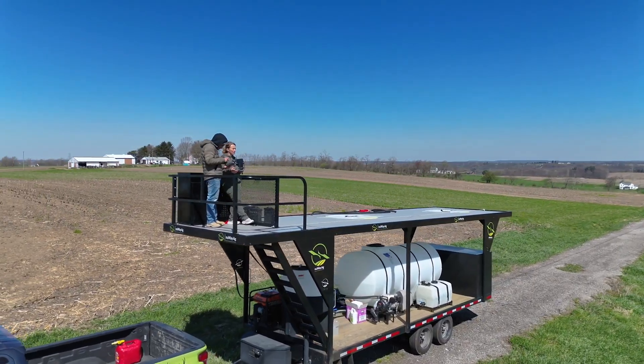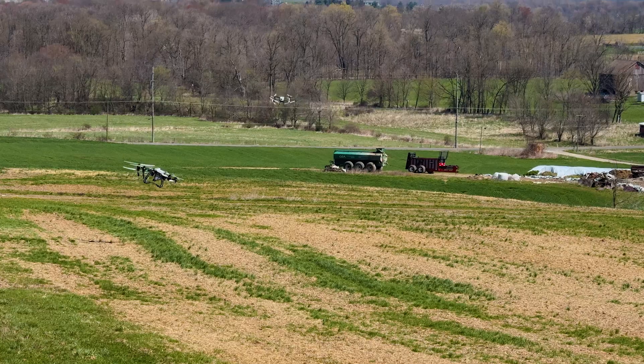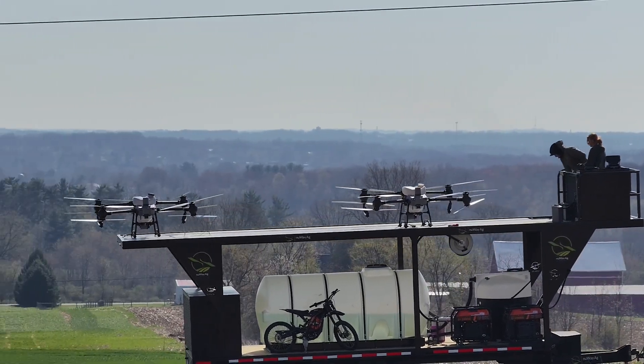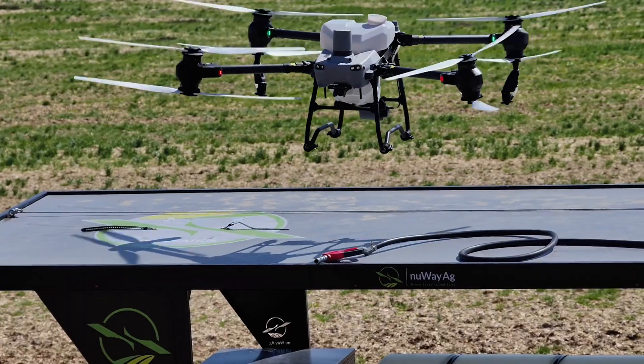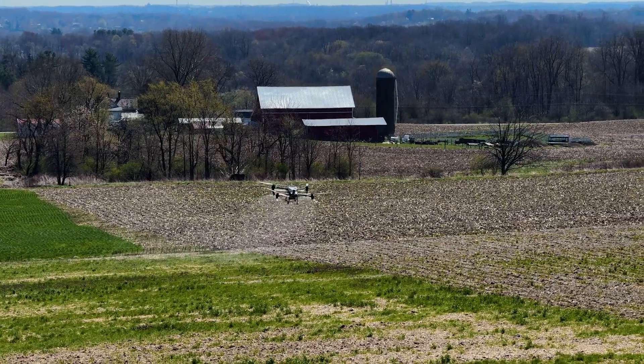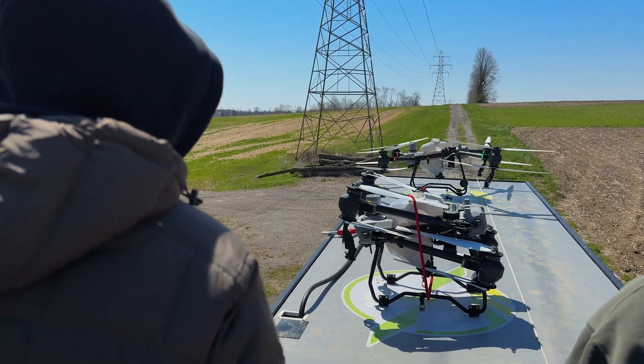Jess and Jay are up there getting this knocked out. They're using two drones — as you can see, they're switching off. When one is full, we don't necessarily land them both back on top at the same time because it gets a little tight. We try to stagger them — send a drone out and then the next drone comes back in and lands if it's waiting. We're doing five gallons an acre, which is heavy, but it's not going to take too long. We're going to get this done with two drones, 30 acres. It's not going to take long at all.